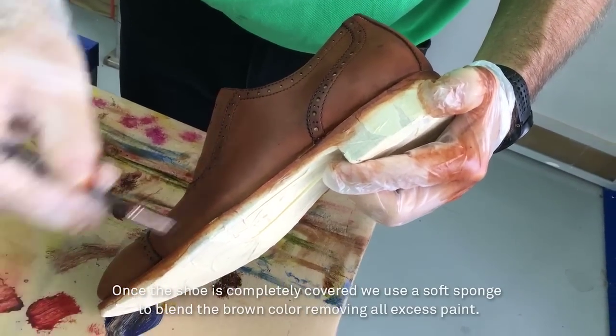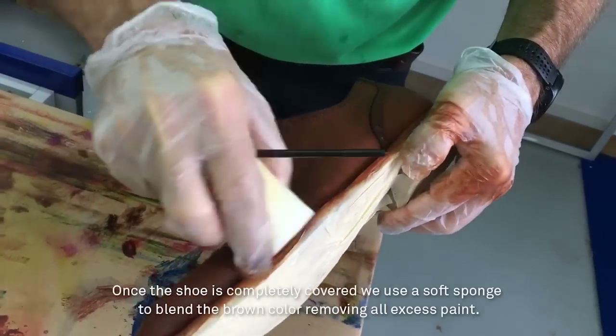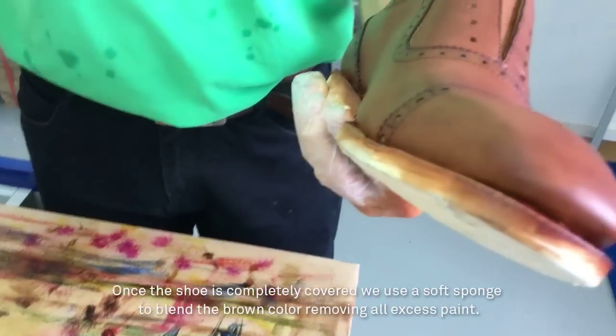Once the shoe is completely covered, we use a soft sponge to blend the brown color, removing all excess paint.